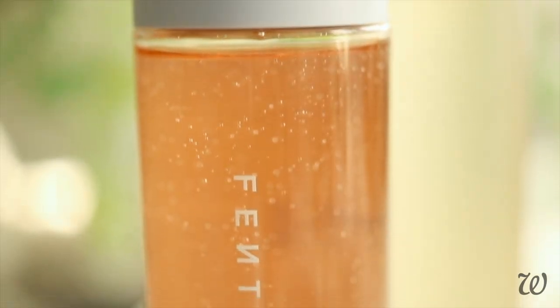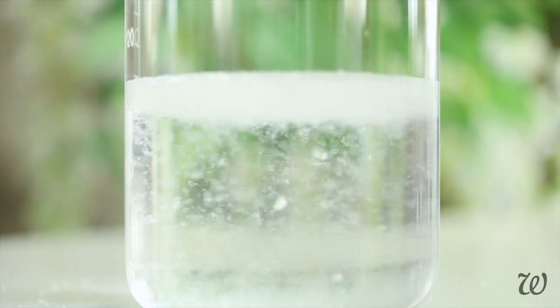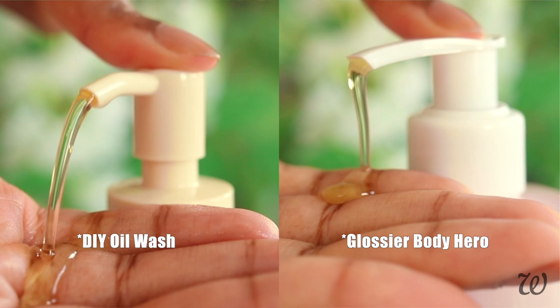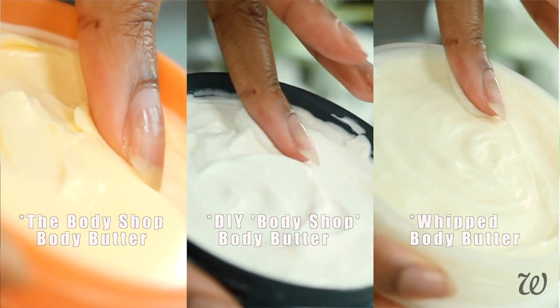I'm not saying you should make Fenty Skin's Fat Water, but if you did want to make the Fenty Fat Water, here's how. Hi everyone, I'm Elise. If you've ever been curious about what exactly goes into those hyped-up, game-changing cosmetics, then this 'I Tried Making' series is for you. So let's just get straight into it.